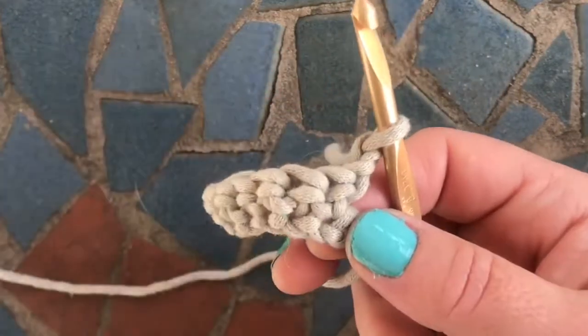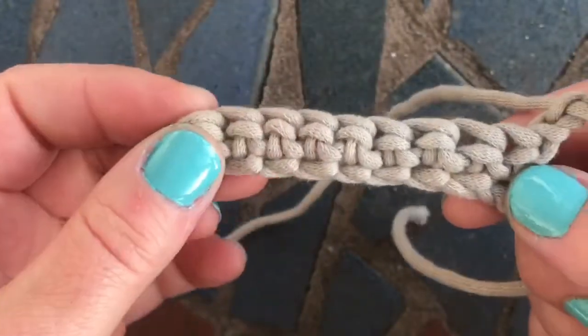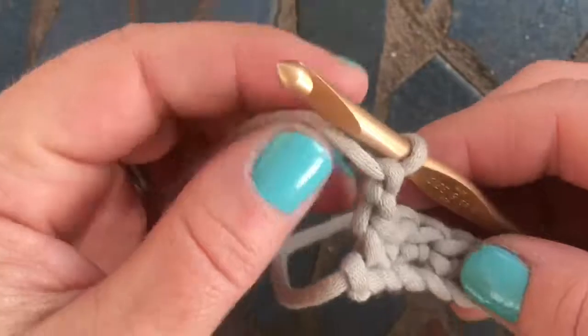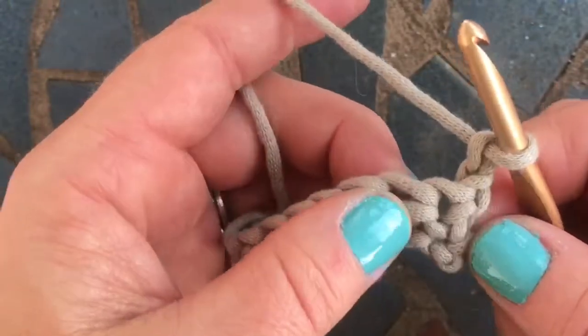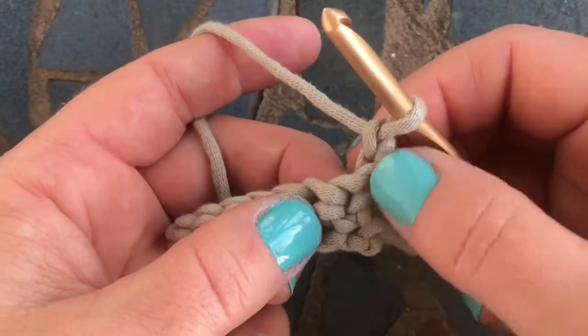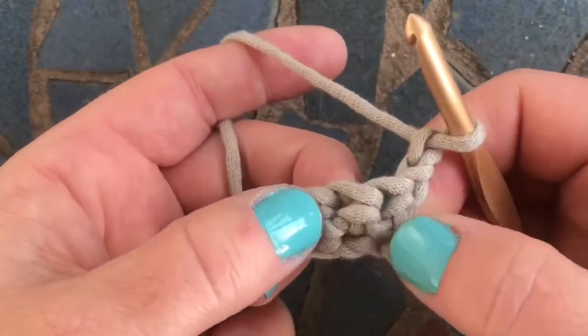I've already done a chain of nine. Most patterns will have you chaining two at the end of your row, so I've already done that. You're going to go around not the stitch you're working your chain from, but the post of the very next stitch.